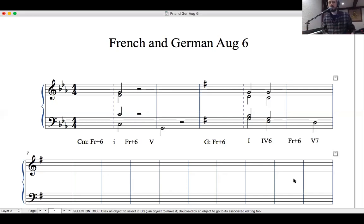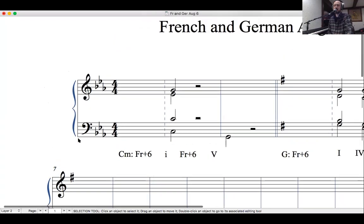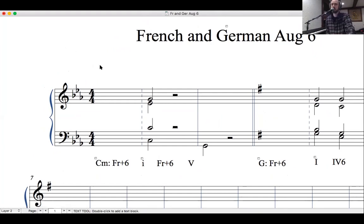Let's do some practice and see if we can do some part writing. We're in the key of C minor. We always want to keep our solfege syllables in mind: we need le, fi — that makes our augmented 6th interval — do, and re. That's the French augmented 6th chord: le, fi, do, re. In C minor, le is A-flat.